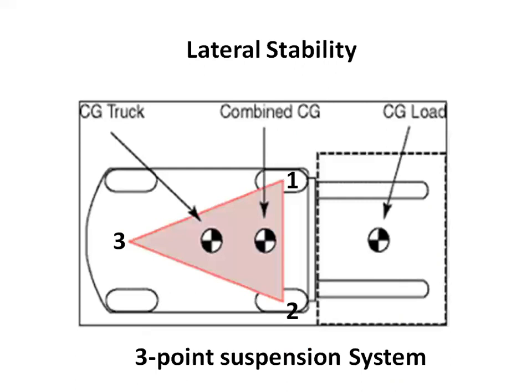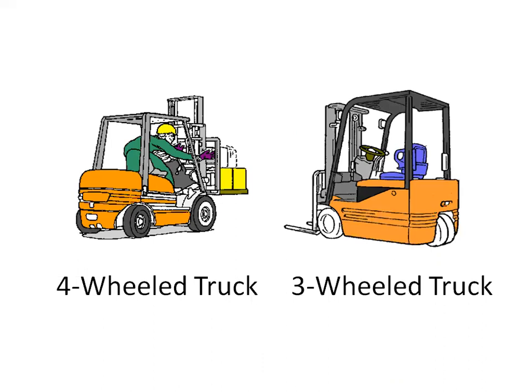Almost all counterbalanced industrial forklift trucks have a three-point suspension system. That is, the vehicle is supported at three points. This is true even if the vehicle has four wheels. Sometimes a forklift truck is designed to have three wheels only — most of them are the smaller units like the electric forklift.